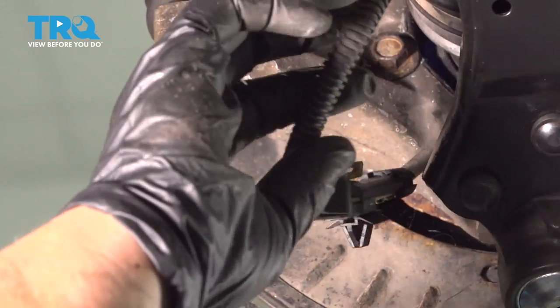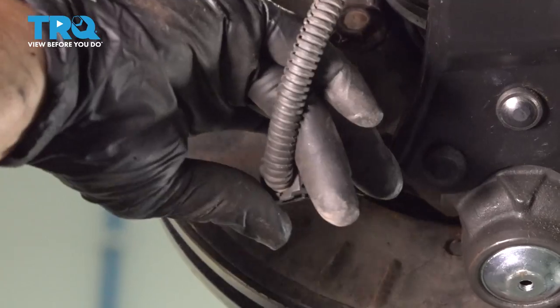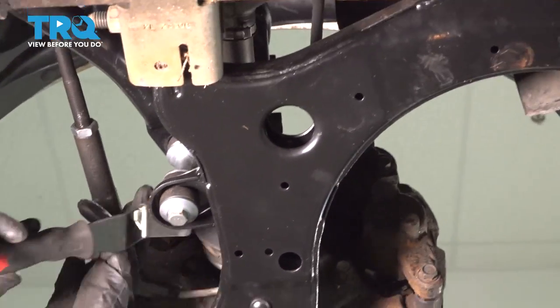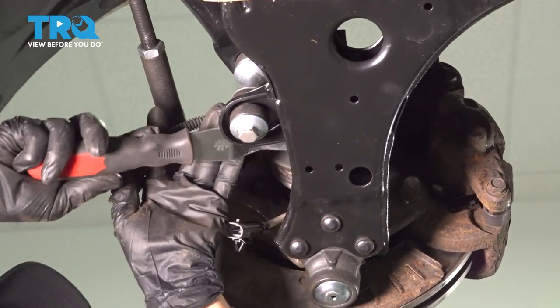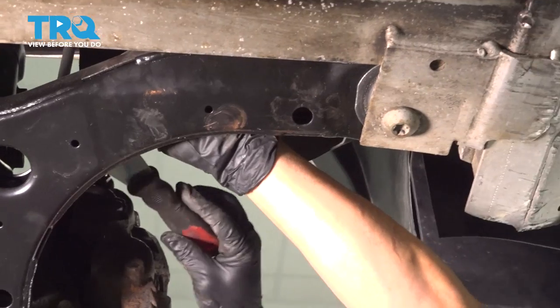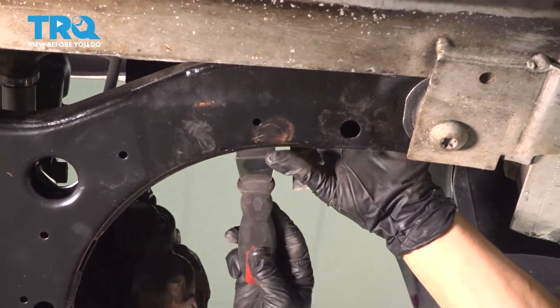To replace the ABS harness with a universal harness, we're gonna disconnect it from the sensor itself, then we're just gonna pop all the connectors out all the way around until we get to a comfortable spot where we want to cut and splice in.